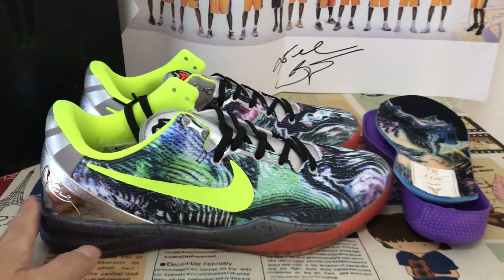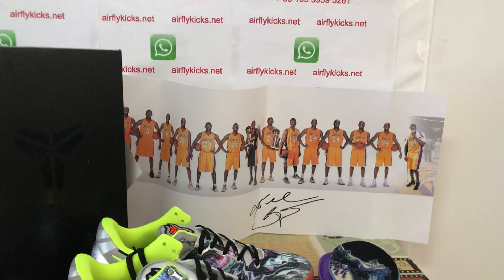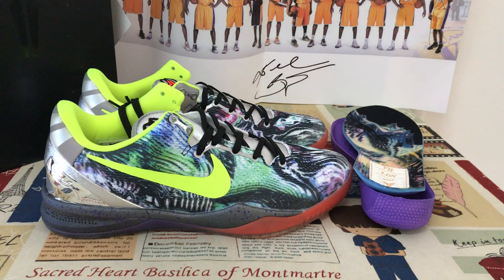The purple shoes looks really nice. So if you like it, you can place your order on my site, flightkit.net, or you may contact me by WhatsApp. Thank you.